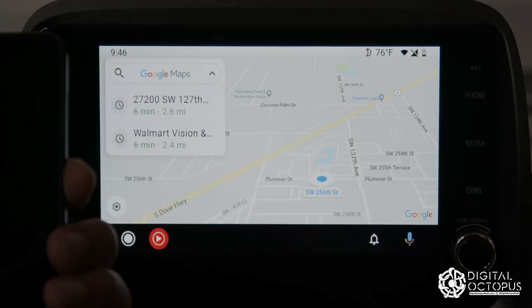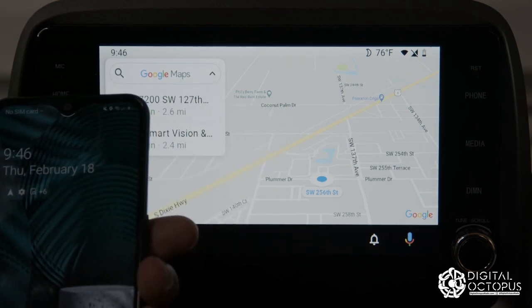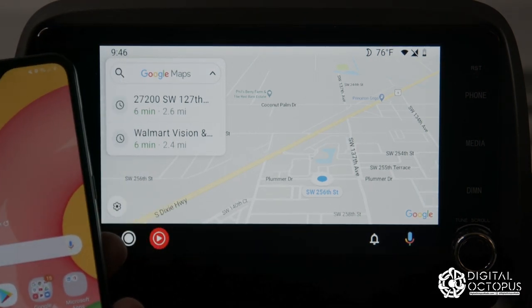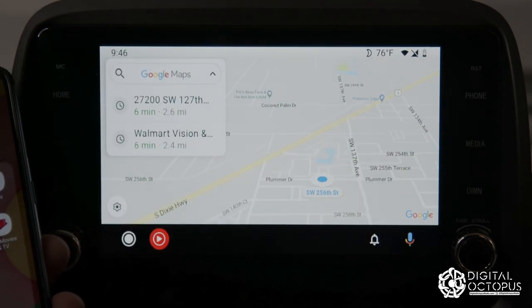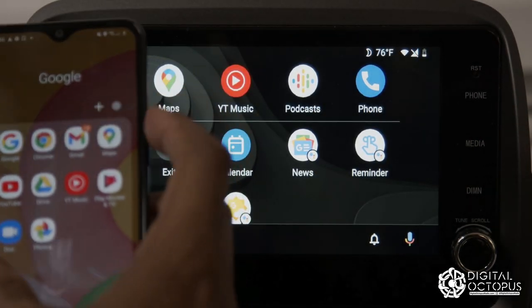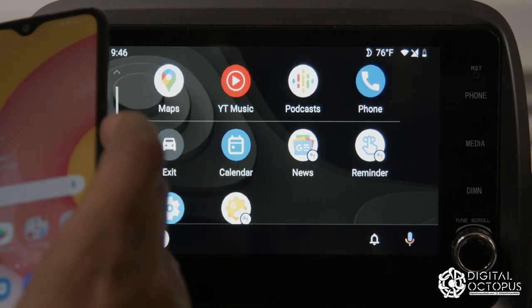Now that it's loaded, you can turn your phone face-down or lock it. This is our Android Auto view, and the apps you have on your phone will reflect in this system depending on whether they're compatible with Android Auto.